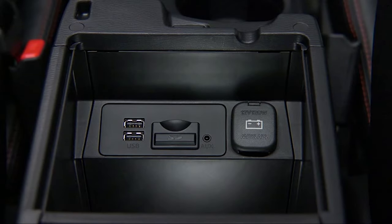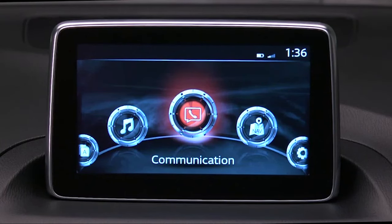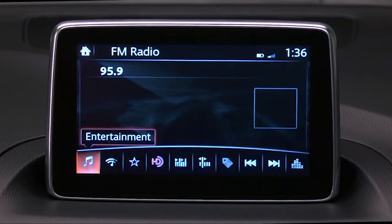You can easily access and power your digital devices with two USB ports, an auxiliary audio input jack, and an adjacent 12-volt power outlet. To connect a portable audio player, plug a stereo mini plug into the player and into the auxiliary jack. Turn on the portable audio player and vehicle audio system.